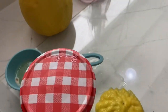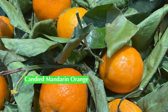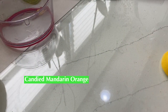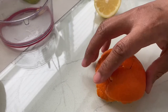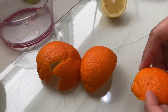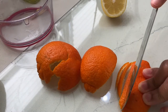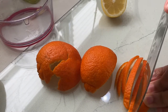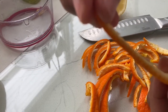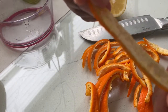Continuing with the citrus theme, I was at a great store and they had some mandarins, so I peeled it very carefully and I'm going to cut it up and candy it as well — I'll do it in a separate pot, cutting it into nice strips. Look how deep the color is and how far it goes into the white part. We'll cover this with water and bring it to a boil, just like the lemon.